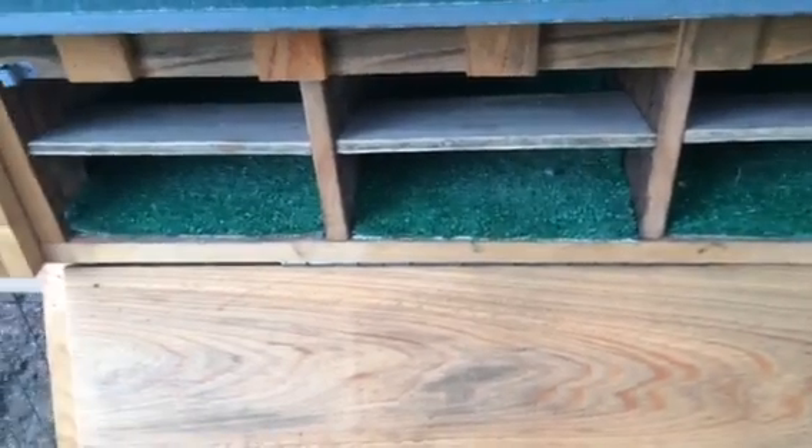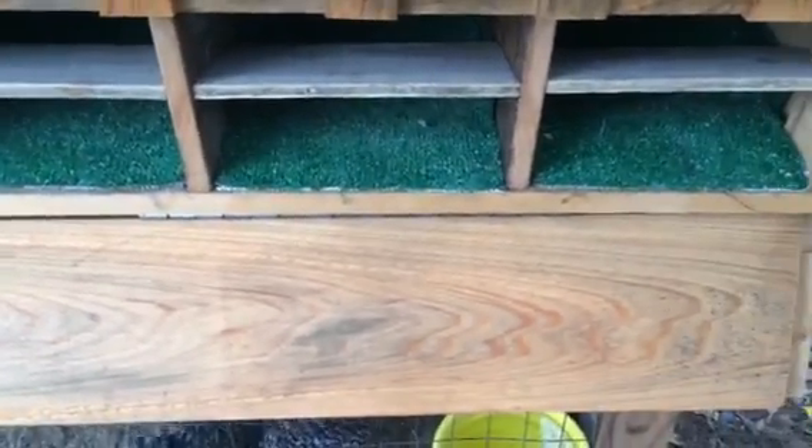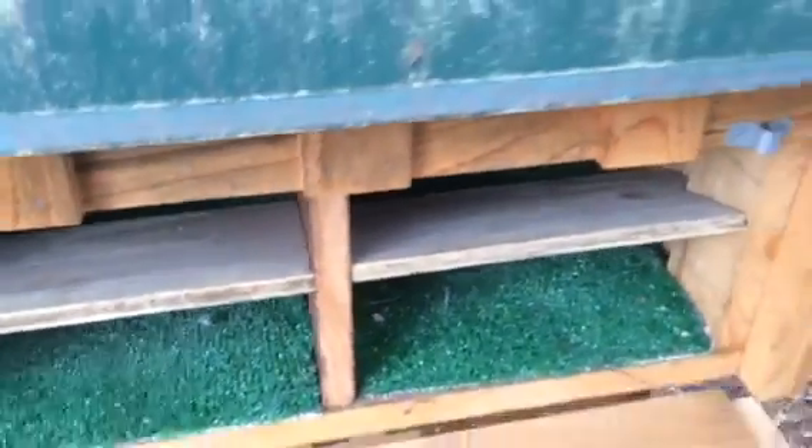I really haven't had that problem in the past, so I did that so as soon as they lay them, they roll out of sight and I can see them when I open the door — they're right there. Works out pretty good for me, and I can pull that AstroTurf out and shake it out anytime I want.